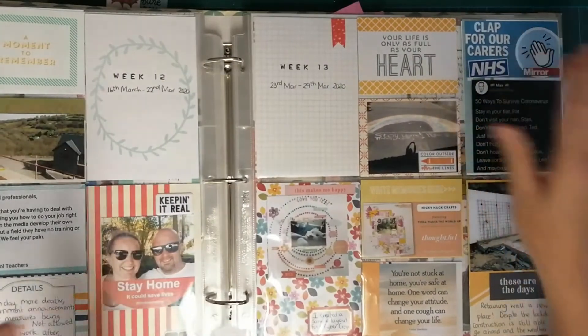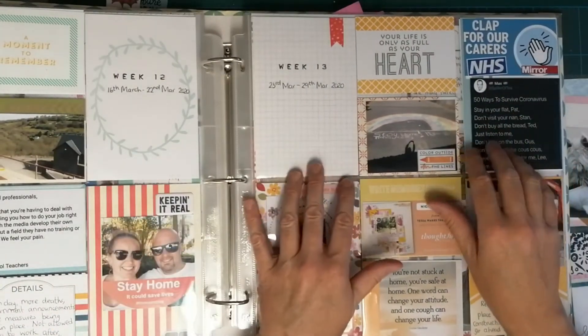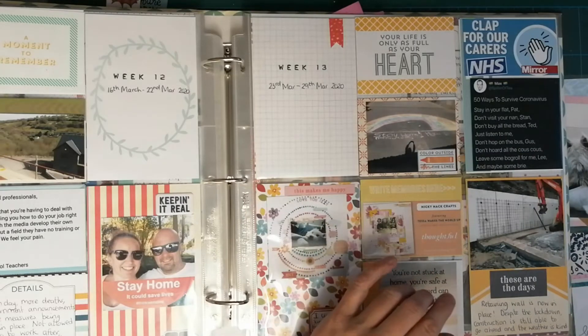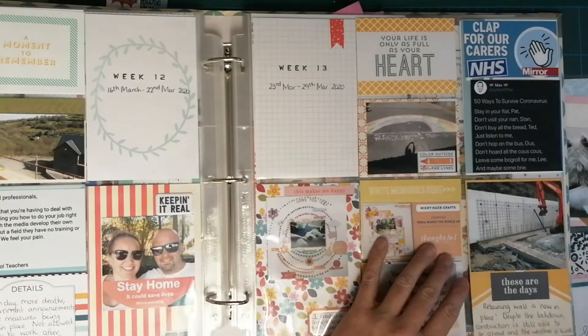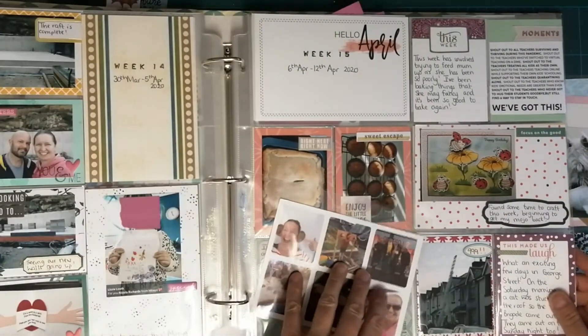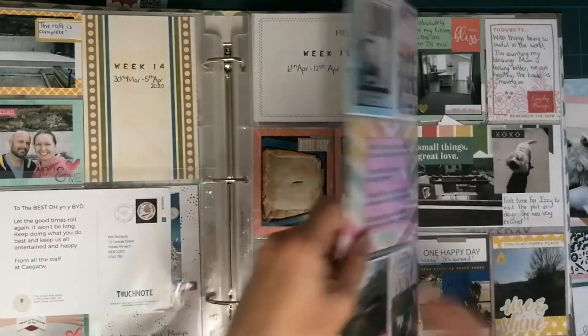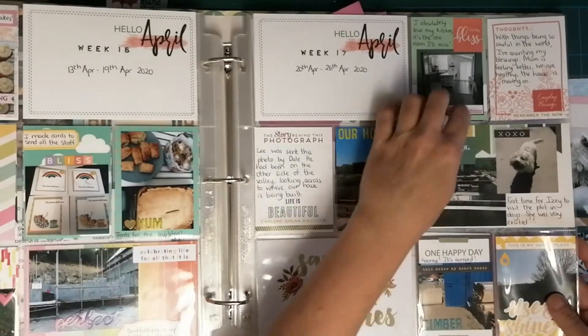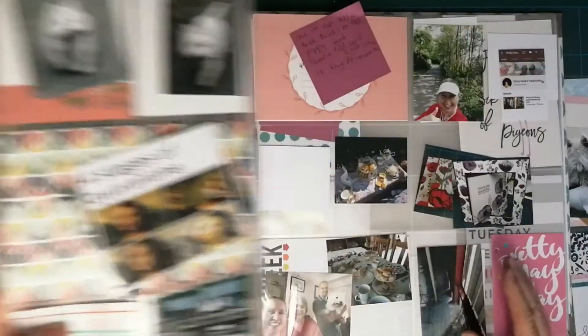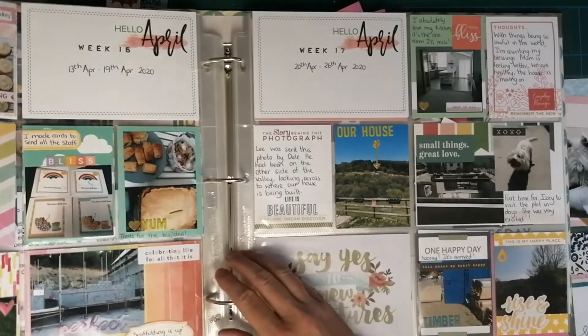I do a week at a time and tend to do it retrospectively — currently I'm about six weeks behind. I usually do it at the end of each month. With lockdown I'm taking pictures of slightly different things, and as you can see my last entry was the 26th of April, so I'm going to do a bit of catching up today.